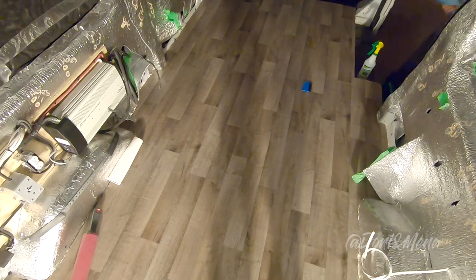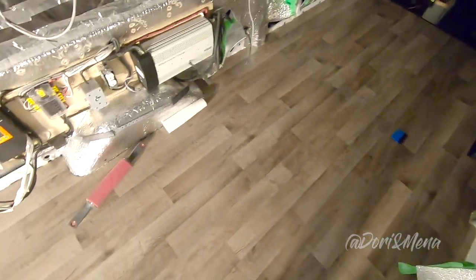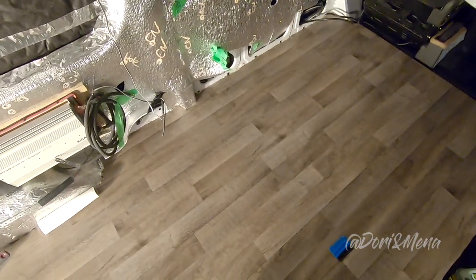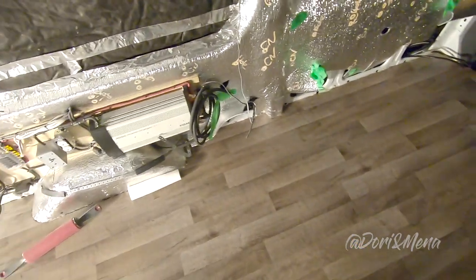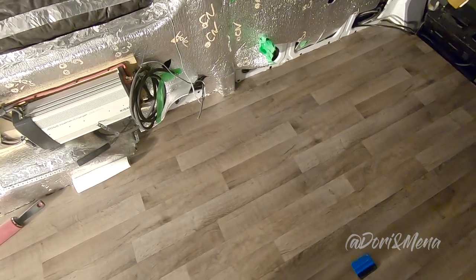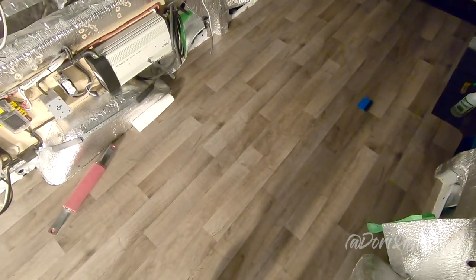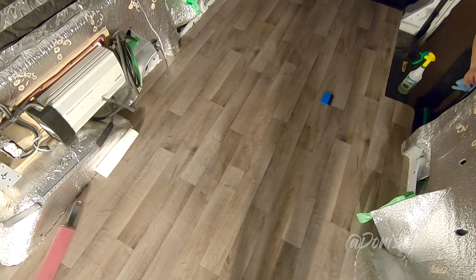Guys, if you're doing your vinyl floors, you don't need to go crazy on glue like we did. Just a little bit so it could stick — with all the furniture, it's not going to go anywhere anyway. And it's going to be easier when you're doing your roller. I hope you learned from us, because that's why we're doing these videos — we're getting information from online and sharing back what worked and what did not work for us.